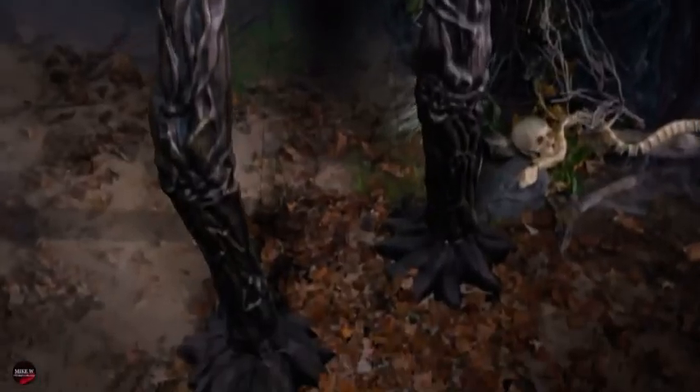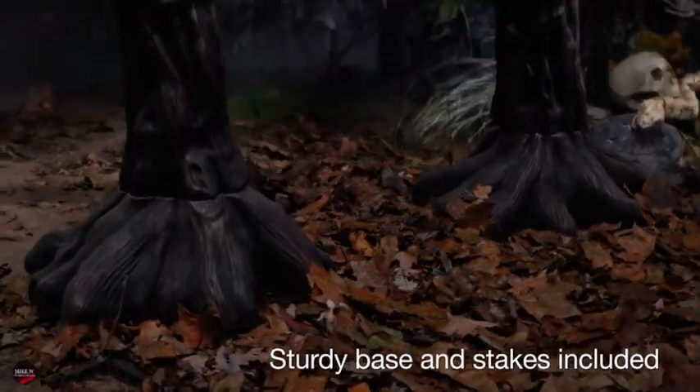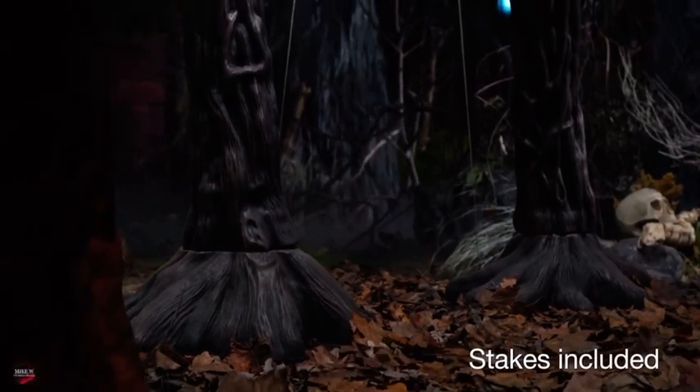He's rooted to the ground by a wide, sturdy base, ensuring he's dead and alive all season long.